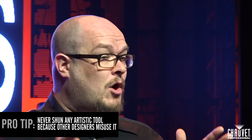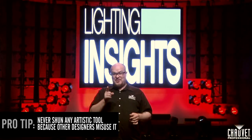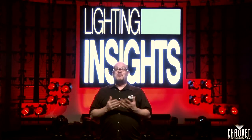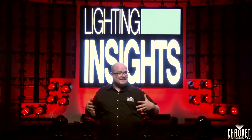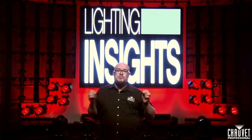Here's a pro tip: never shun any artistic tool because other designers misuse it. For example, go see an Umphreys McGee show and watch lighting designer Jefferson Waffle make incredibly beautiful, very slow rolls on his fixtures at really fast moments in the music and prepare to be amazed. That's one example of maybe eleven thousand that are out there just within our own entertainment lighting industry.